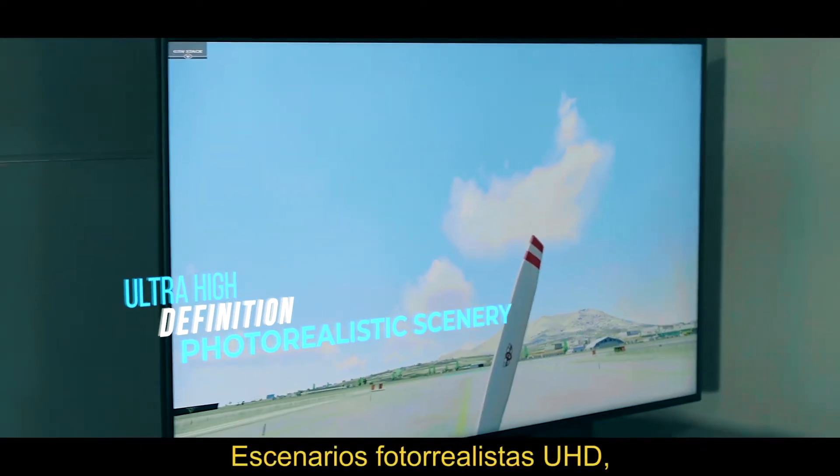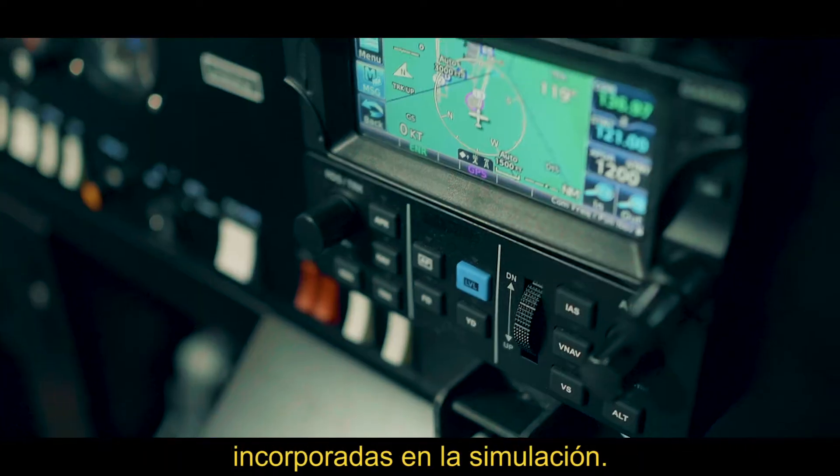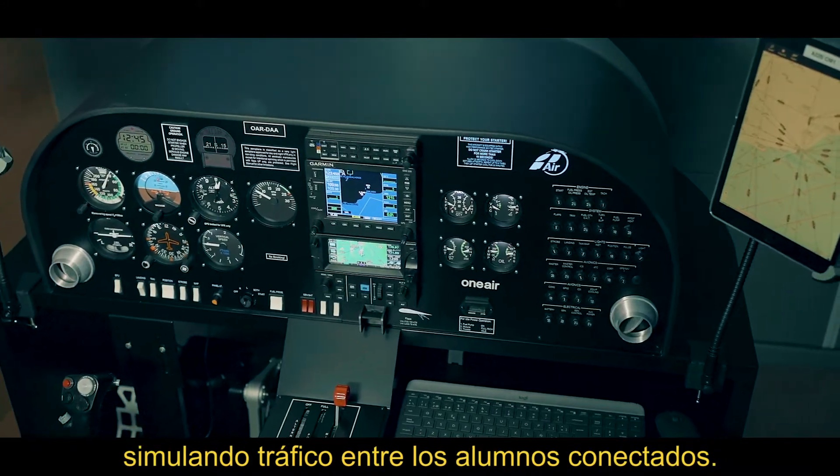UHD ultra-high definition photorealistic scenery, airports and airfields, and current weather conditions are incorporated into the simulation, which also allows the connection of different simulator stations, simulating traffic between connected students.